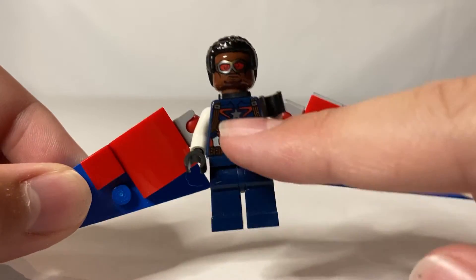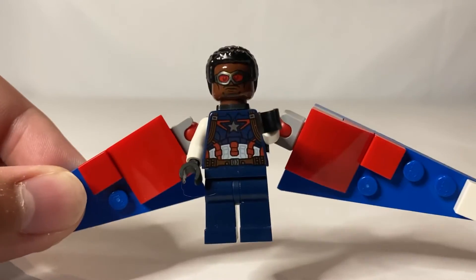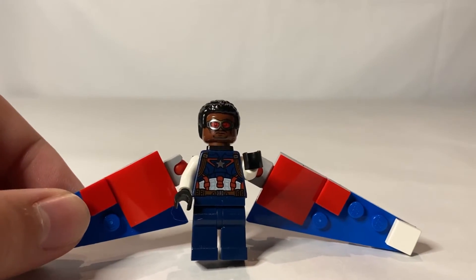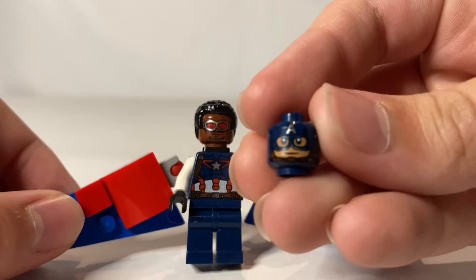And then I used this suit — the torso and the legs — just from this Captain America figure. I don't know from what movie or whatever, but from that figure.